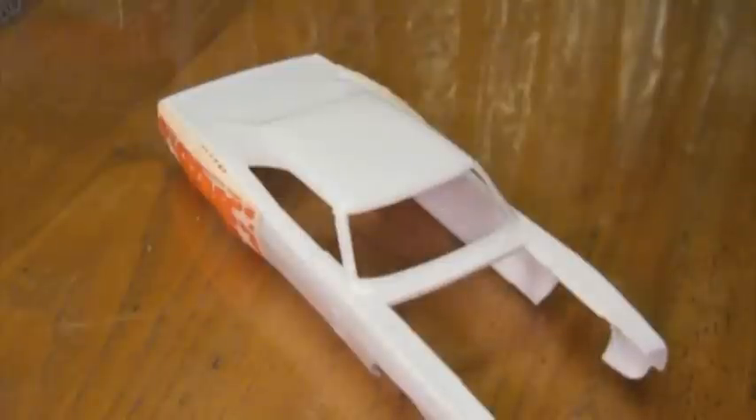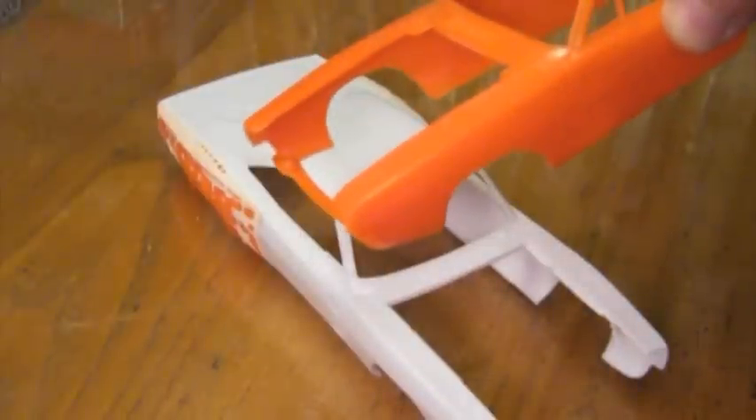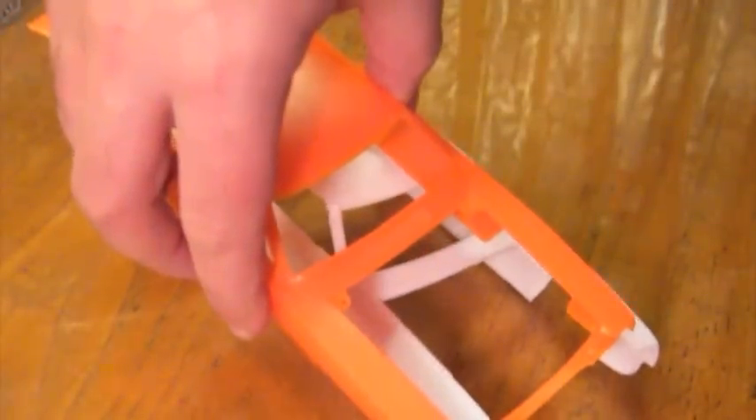For the front fenders, I'm going to do the same thing. I'll take the front fenders from the General Lee kit, cut them off, and they'll just be grafted to the outside like that.